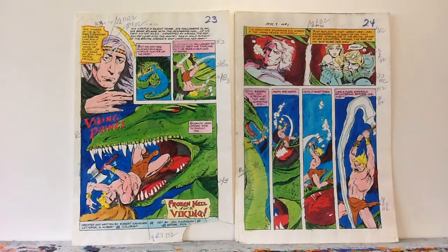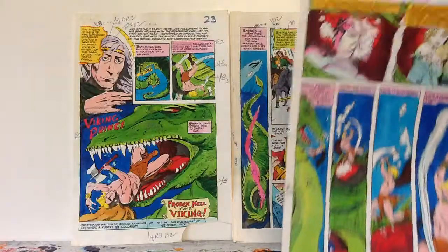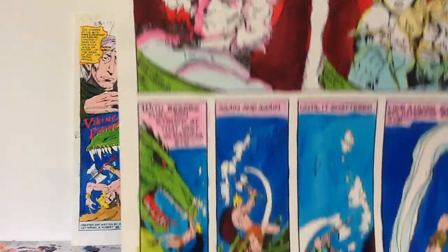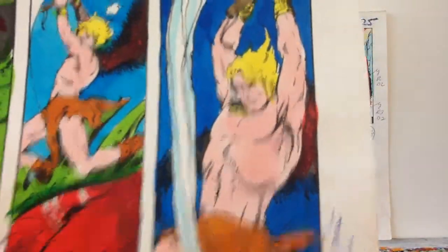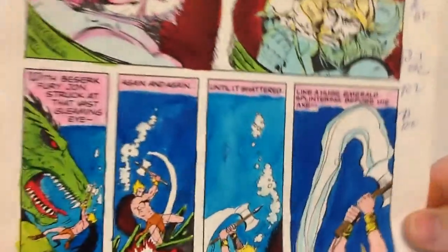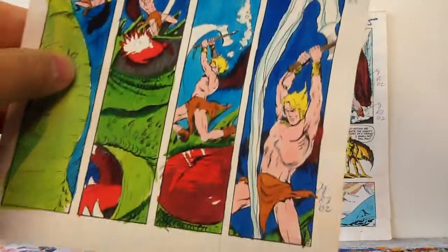I don't know if you guys know what color guides are, but they're actually hand-painted with, usually in these days, Dr. Martin's colored dyes. So if you flip on the back, you can see the dyes often bled through, or you can see the patterns and brushstrokes in the dyes there.